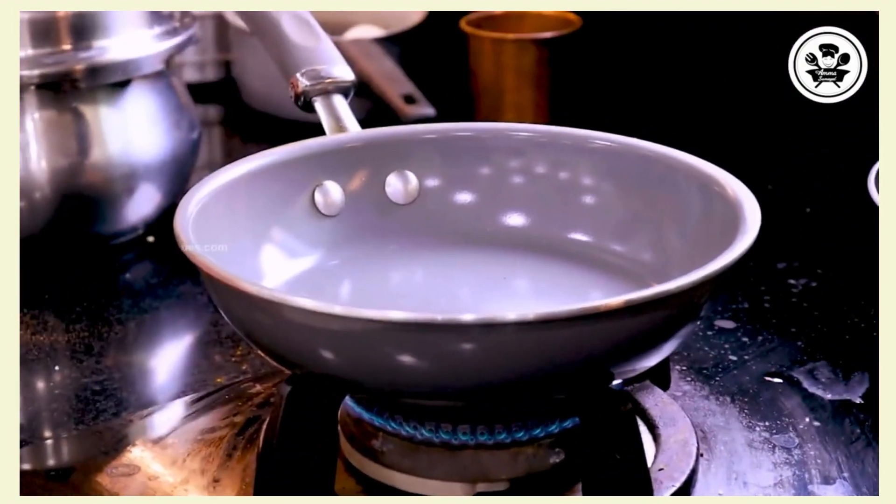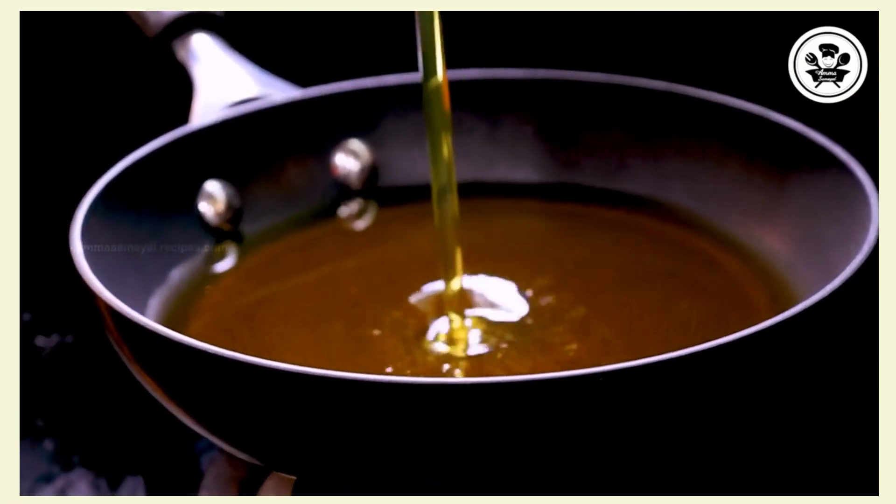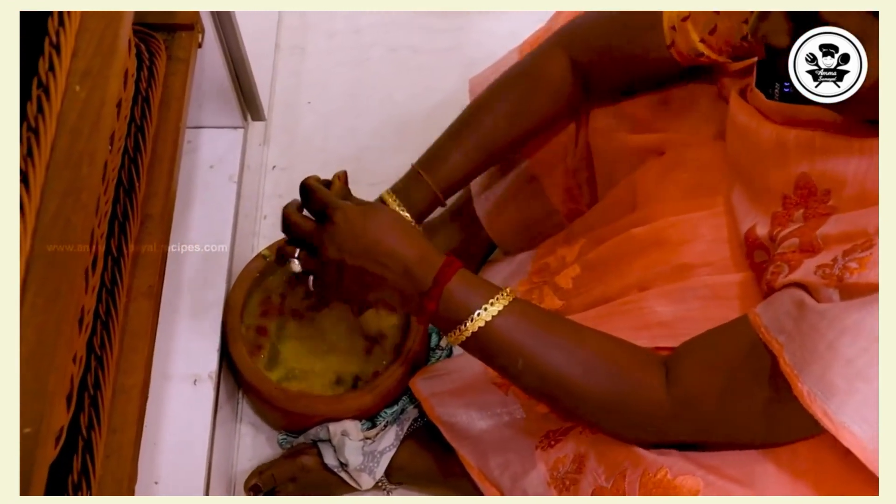Let's put the chicken. Put the sambar in the pan. Let's clean it.